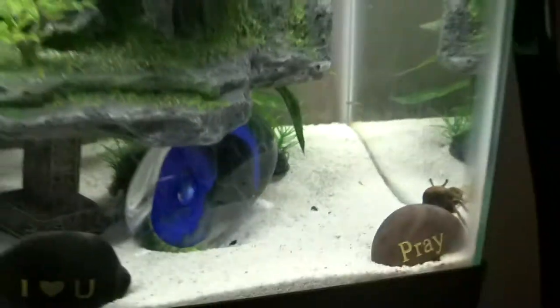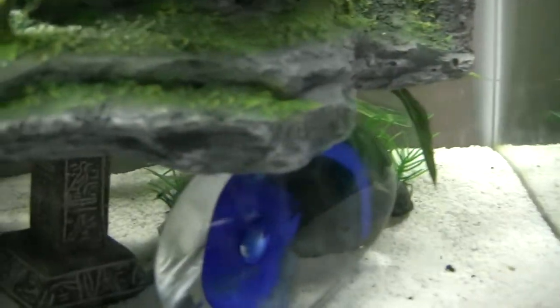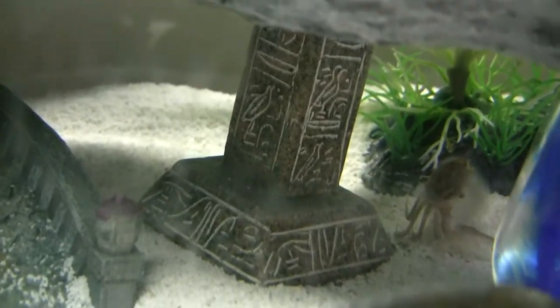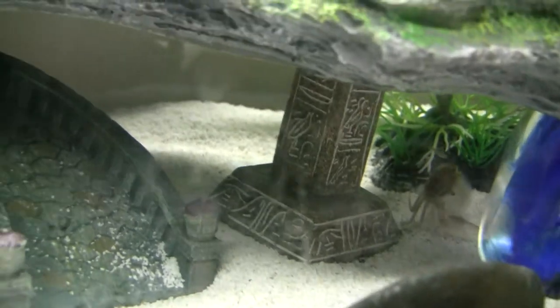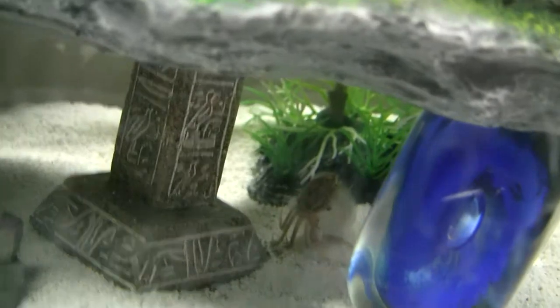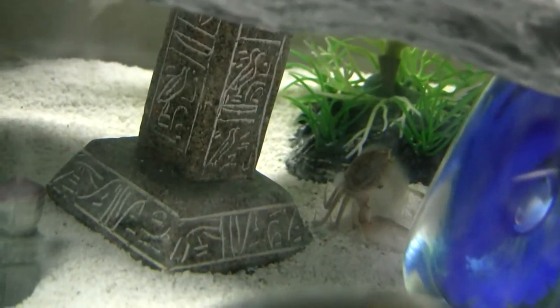Sad news: out of my two fiddler crabs, I think one of them was molting and I didn't do anything with the shell — they kind of ate that. But sadly, one of my fiddlers I think passed away. I just thought he was molting again, but then I see that he's just still frozen and there's some goop on him. Now I see some fish eating at it. So one fiddler crab has passed away.